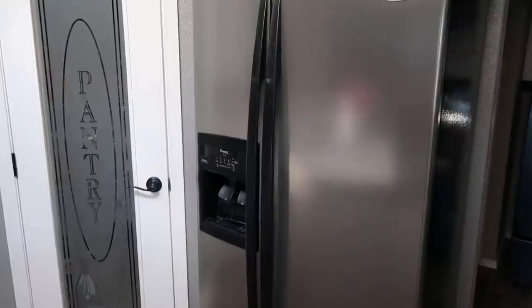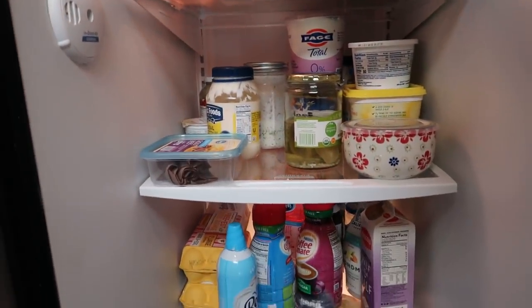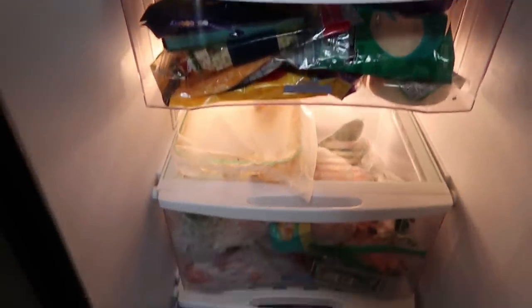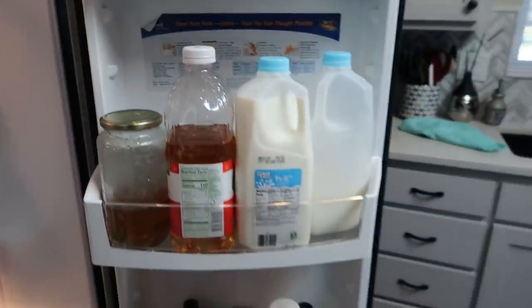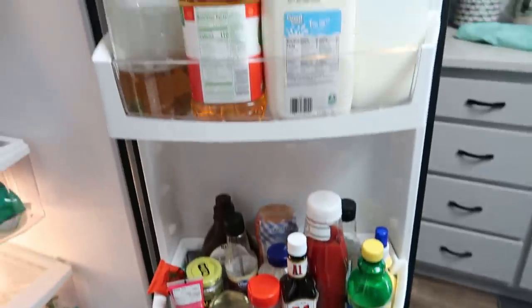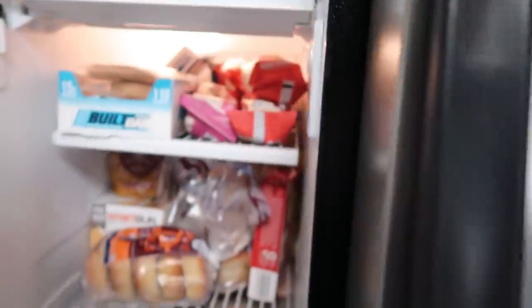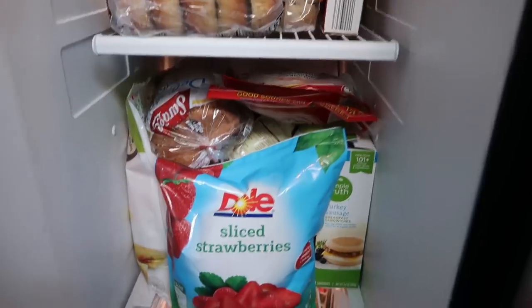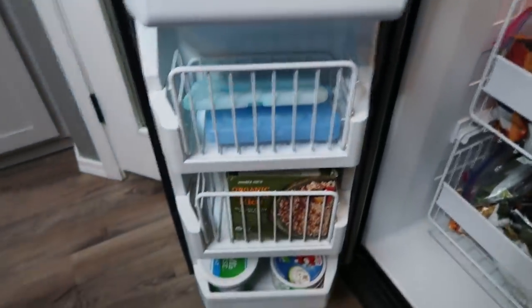After I scan through my pantry, I'm going to move to my refrigerator and my freezer and do a scan to see what I have on hand. I'm mainly looking at staples — coffee creamer, eggs, what cheese I have, what vegetables I have, and the condiments I have on hand, because I don't need to be buying several of the same condiment. Then I'm going to do a quick scan of my freezer. Especially what I'm looking for here is meat — what meat and frozen vegetables do I already have — to make sure I'm not doubling up and overspending at the grocery store.